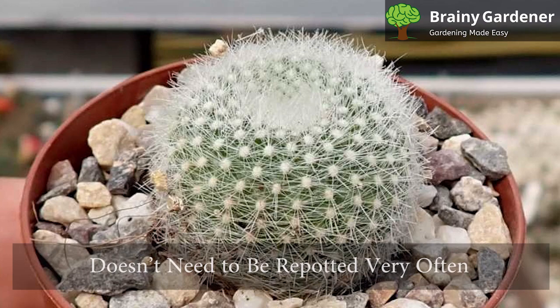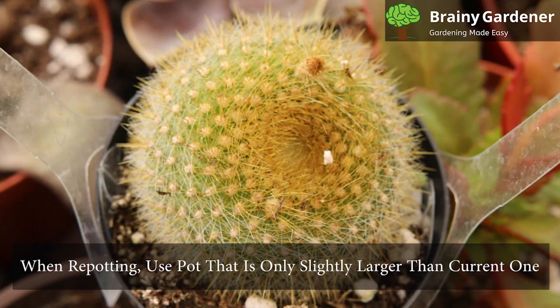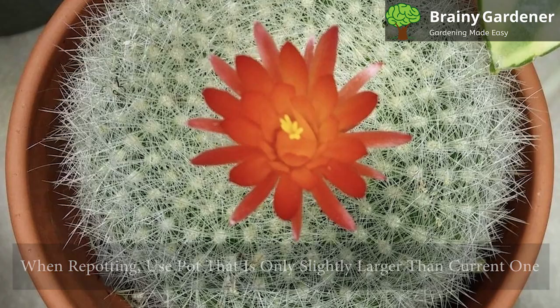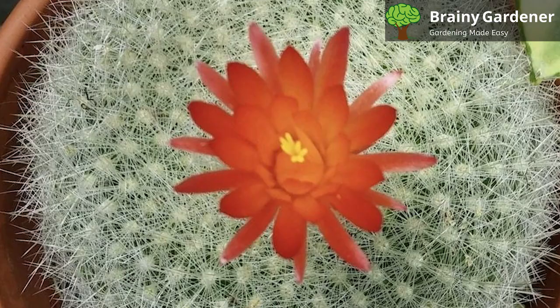The Scarlet Ball Cactus doesn't need to be repotted very often. It's best to leave it unless the plant has outgrown its pot or the potting mix has started to break down and no longer drains well. When repotting, use a pot that is only slightly larger than the current one and make sure it has drainage holes. Use a cactus mix and water well. It's best to repot in the spring or summer when the plant is actively growing. Water well after repotting and don't water again until the topsoil has completely dried out.